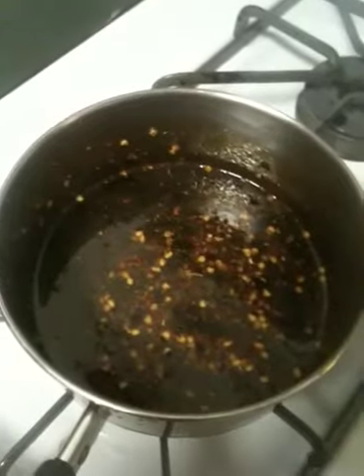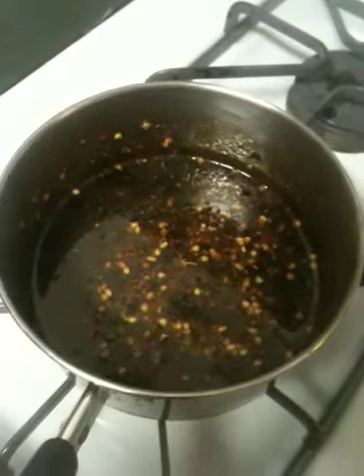We'll rub that on right before we put it on, and then put some on after we take them off. Basically, as you can tell, I've just put them in a plastic bag, tossed them up real good with the sauce, and then I'll go stick them on the grill here in a minute. Just letting them marinate for a little while.